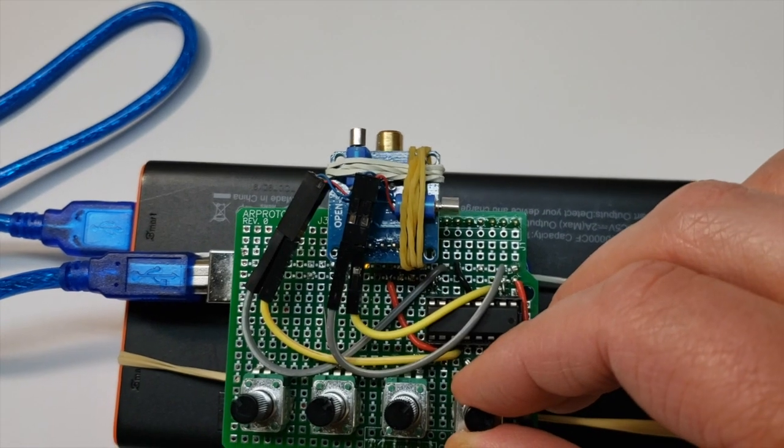Hey, check out this cool laser show. Turns out you can do this really easily with a little laser module, an Arduino, and a couple of old cell phone vibration motors.